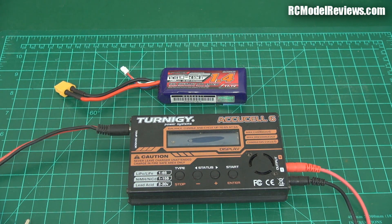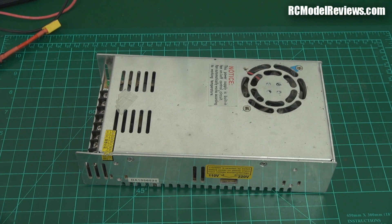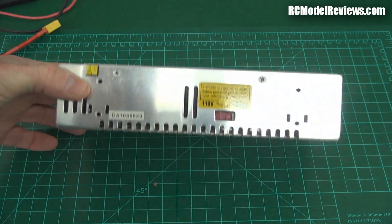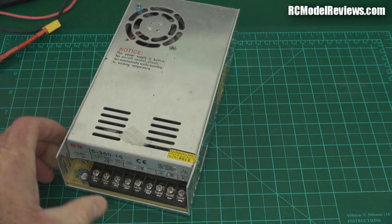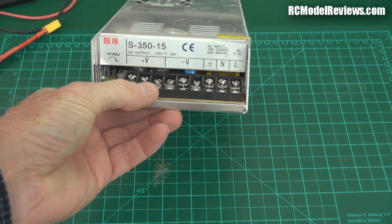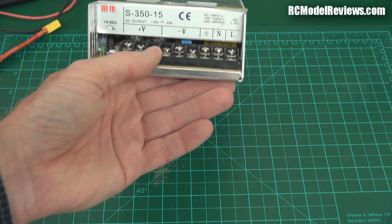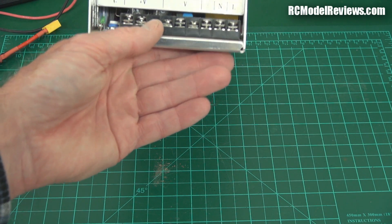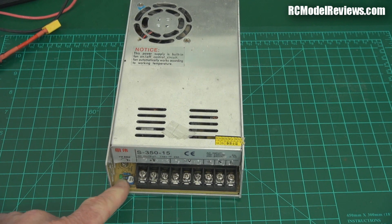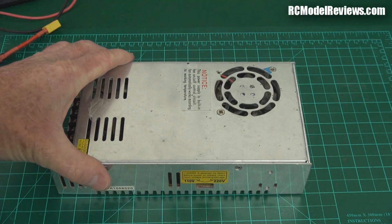But there is a better way, and that better way involves using a purpose-built power supply. This is just one of the many switch mode power supplies you could use to power your 4-button chargers. I bought this from China - I think HiModel.com sold me this. It runs on 110 or 230 volts. It has little terminals here for connecting up your AC input and your 12-volt output. It's actually about 13.8 volts. It says plus 15, but there's a little pot you can adjust the voltage. These put out about 25 amps - 350 watts roughly.